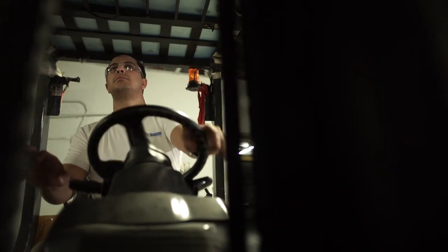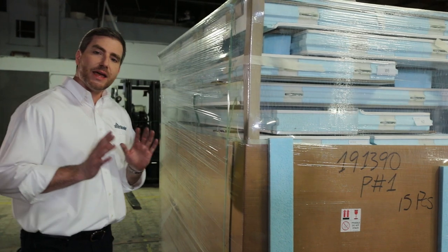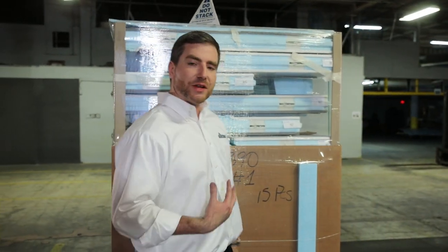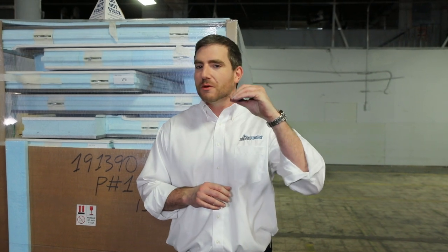Now the exciting part begins — you're going to be receiving the walk-in cooler. We're going to show you how to properly inspect the shipment to make sure it's clear of damages and any missing items. We do take a lot of pride in how we package our units; it's been scientifically designed to prevent damages, though they do tend to occur. Before you let the trucker leave, you want to inspect the pallet from top to bottom and see if there's any damage or anything missing. If there is, we have a pallet inspection form to mark where it is damaged, and you also want to mark it on the proof of delivery and we will process your replacement right away.